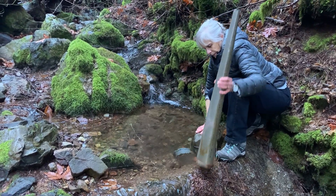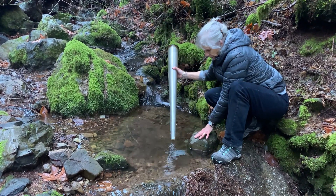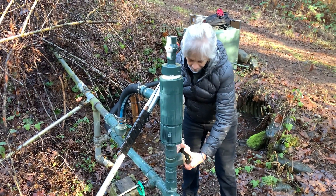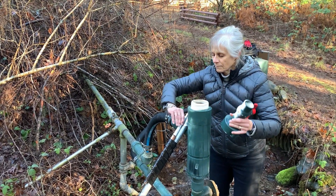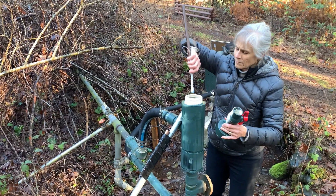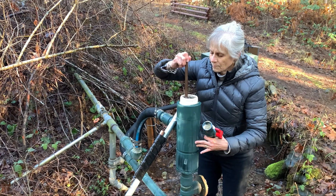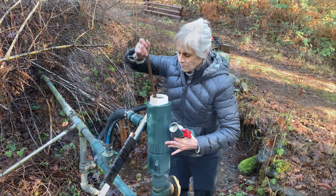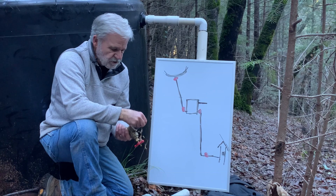This is sort of a major pain in the butt every fall when we have to climb up the mountain almost every day, turn off a water valve, pull the screen, and knock out leaves. Down the hill we've got another screen — very fine mesh, 500 microns — and it traps small stuff that snuck through the first screen before it gets into the house supply. Karen just closes off a different valve, unscrews the top, and uses a toothbrush to scrub it clean.